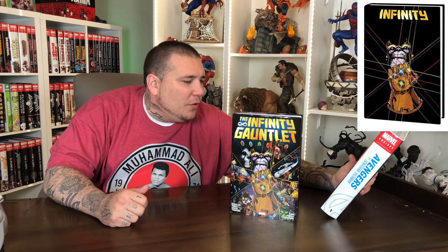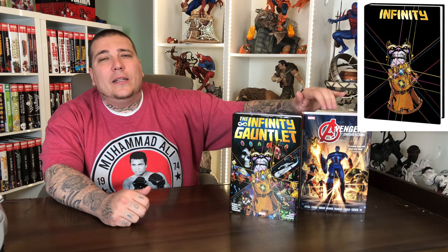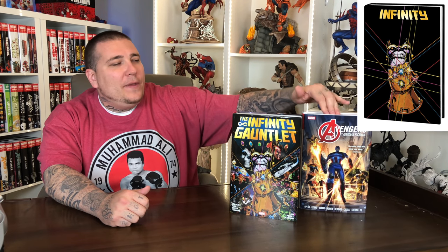You're also getting Infinity issues one through six from the Avengers by Jonathan Hickman — so this is the Starlin stuff, this is the Hickman stuff — Infinity one through six, along with a couple New Avengers and Avengers issues that are in this new omnibus. It's all collected in these two volumes. So if you have these two books, you don't need that book — literally everything that's in there is in these two books.